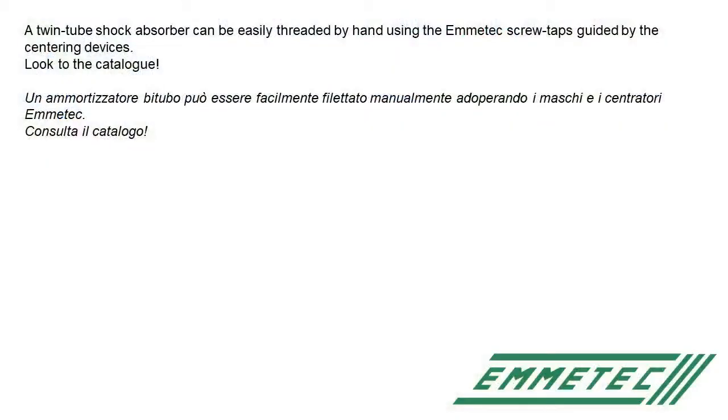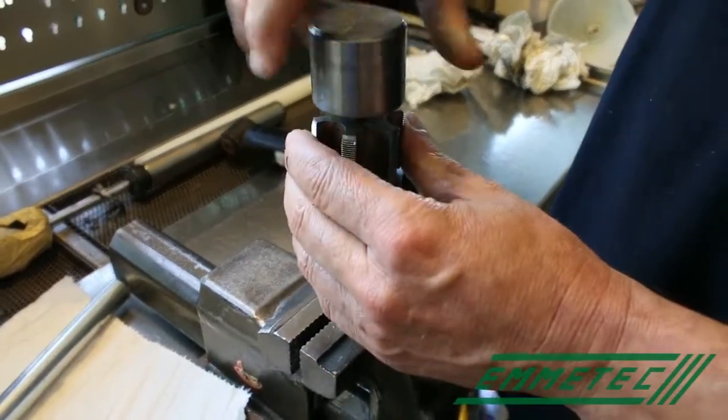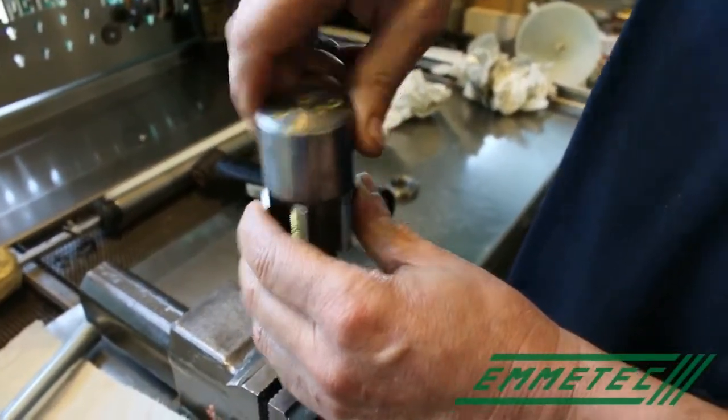The twin tube shock absorber can be easily threaded by hand using the Emetech screw tabs, guided by the centering device. At the end of the catalog you have the whole range of thread tabs and centering devices. Fit the centering device on the thread tab.